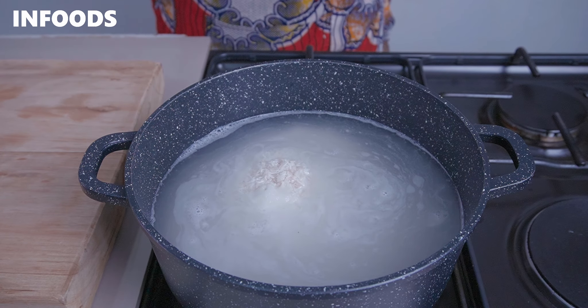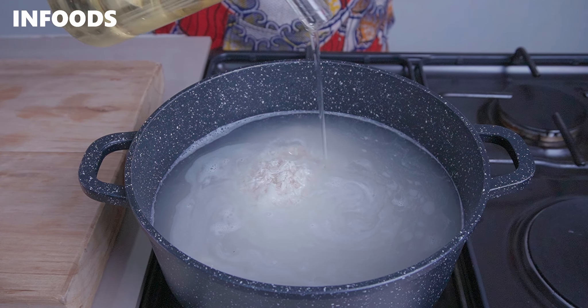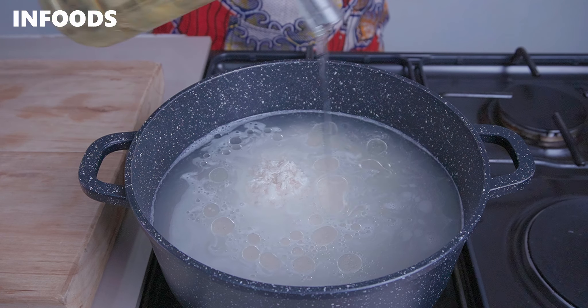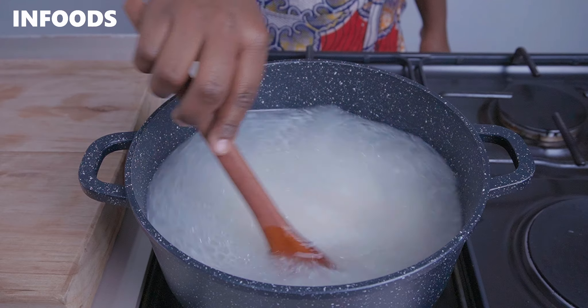Step number three is to add in your seasoning. I have some salt and two tablespoons of cooking oil. Stir the salt into the water, then you're going to let your pot come to a boil.